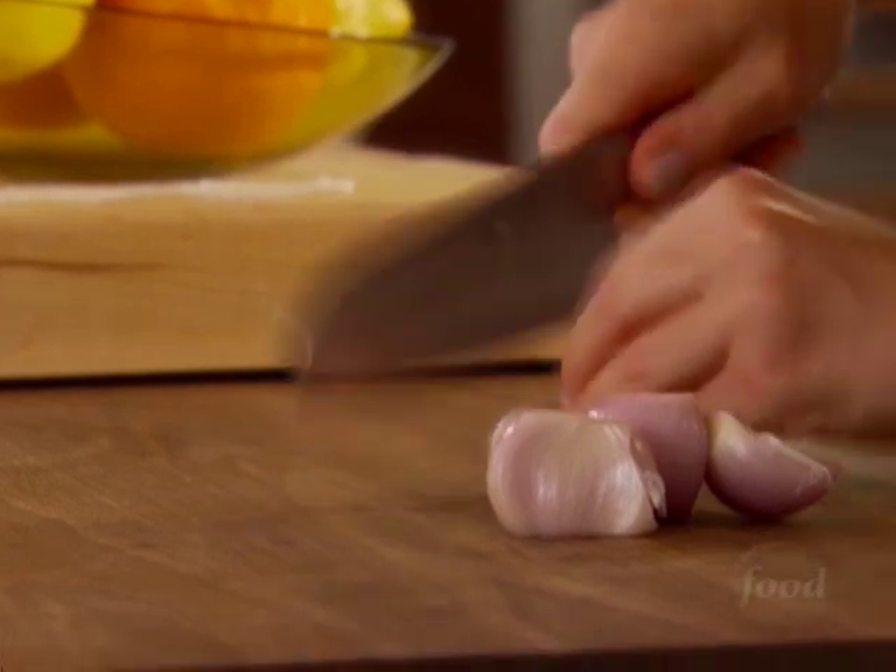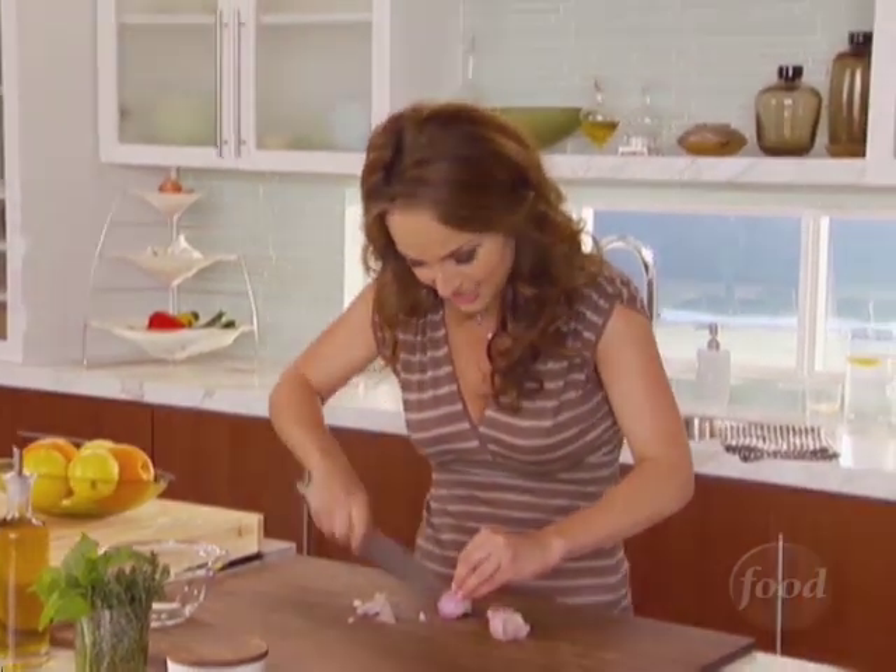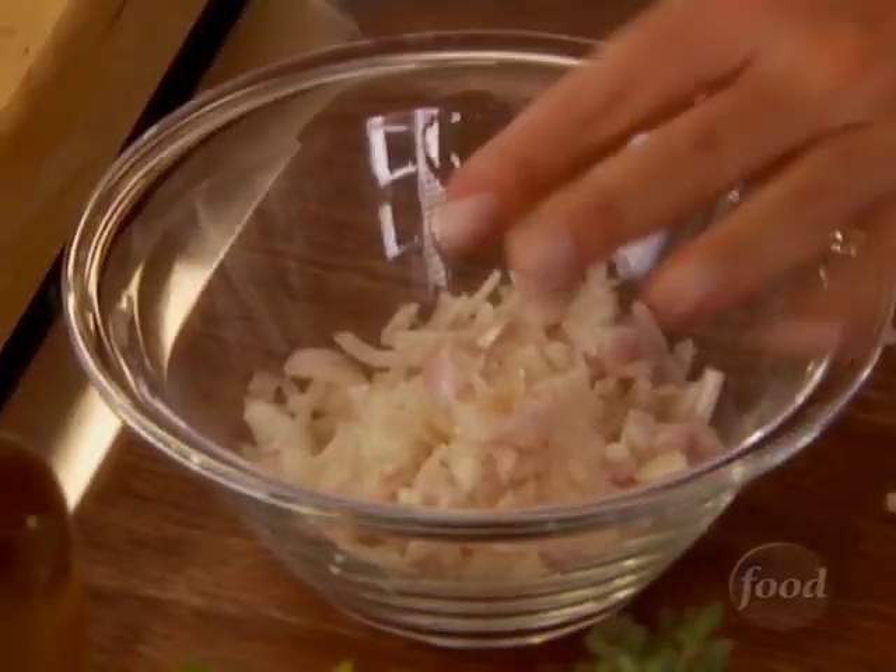We're going to start by just chopping up some shallot. I like the shallot because it's mild, so I think it'll be really nice with the chicken. These are potent shallots, very fresh.